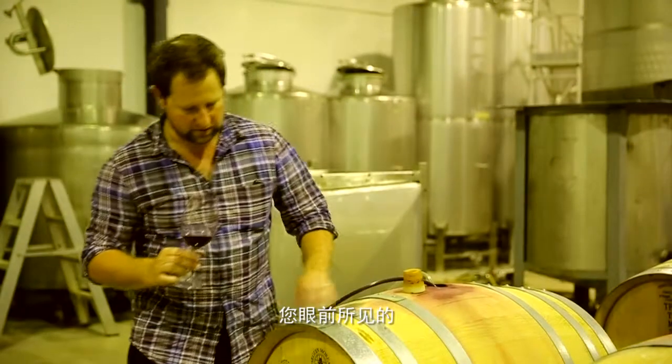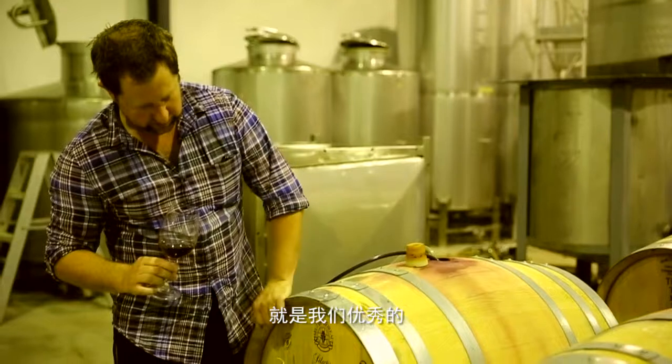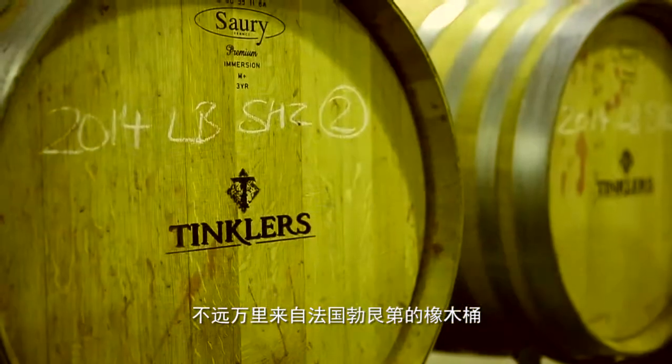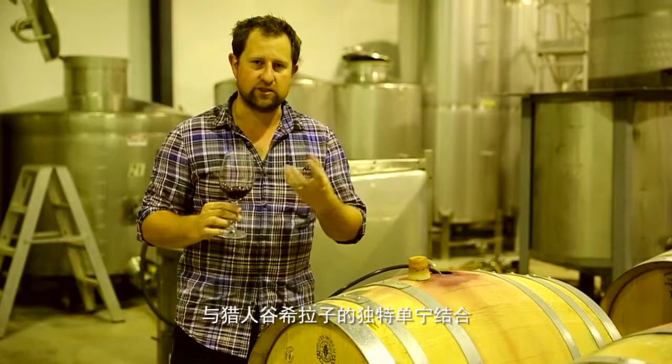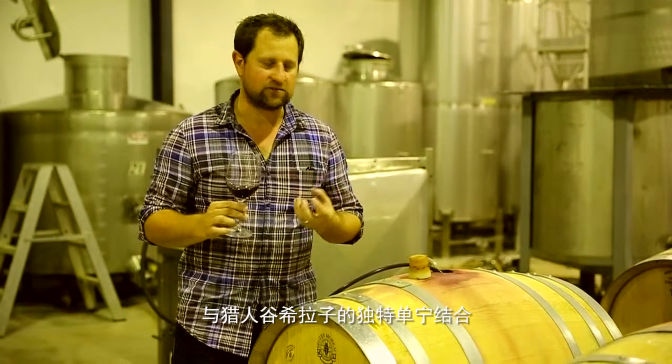As you can see here, there's some lovely French oak all the way from Burgundy in France. We're using very soft French vanilla oak to marry up with the lovely violets and the delicate tannins of Hunter Shiraz.